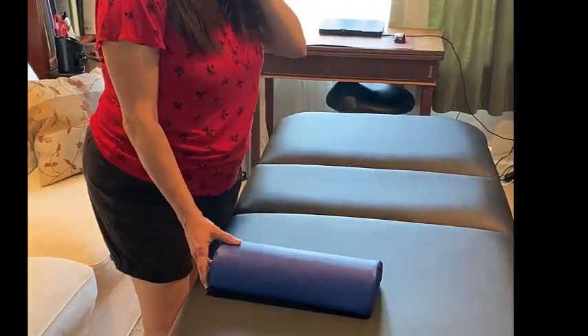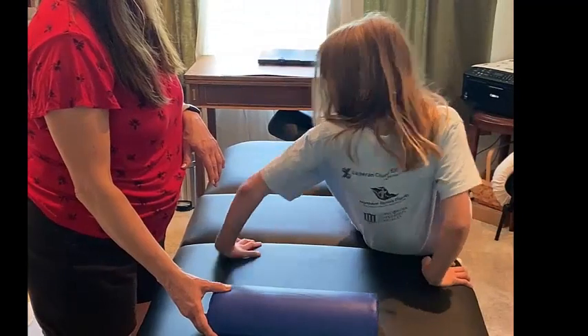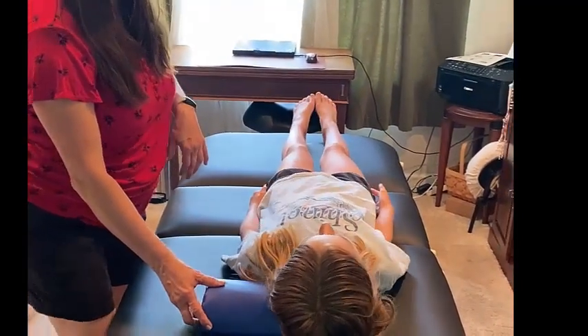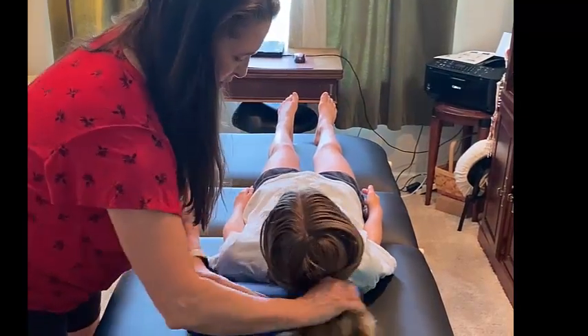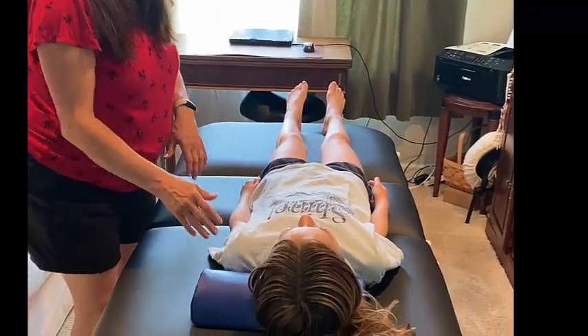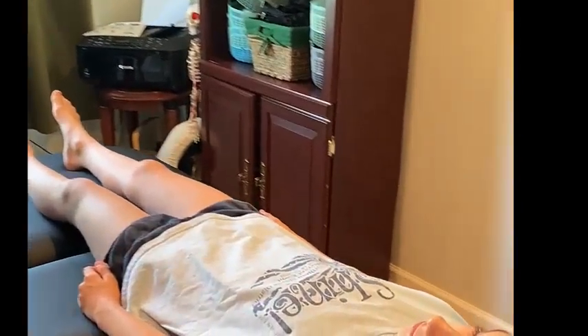We're going to demonstrate how you can use it today. First, we're going to show you how you can use it underneath the neck. The client can lay down on it like this, or you can move the hair. It's an easy way to maintain a practical and convenient cervical curve and support the neck.